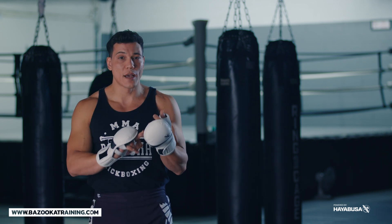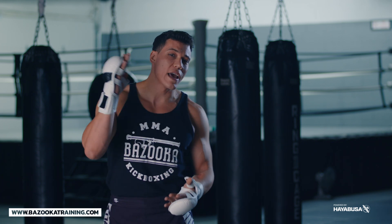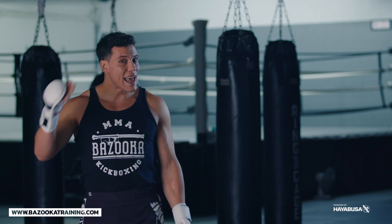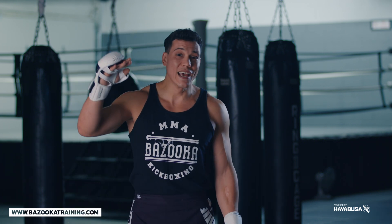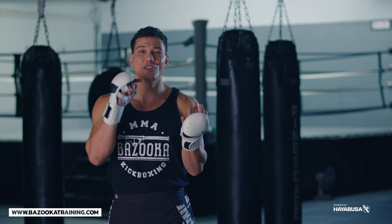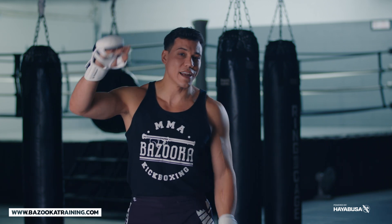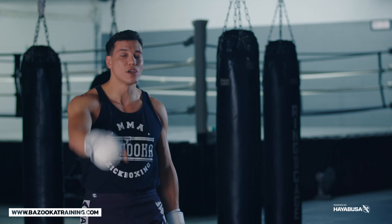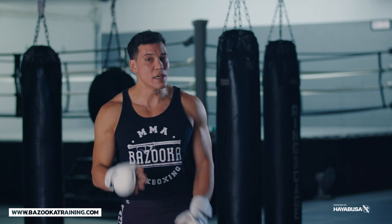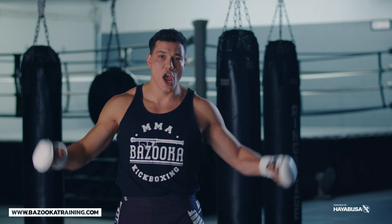We have home workouts, bag workouts, tutorials, and sparring drills every Monday. The archive keeps growing and you can go back and learn single strikes, learn the jab, learn the cross — and then we're getting into more advanced concepts. Head over to bazookatraining.com, join the team, and join the curriculum. We'll see you next time here at Bazooka Kickboxing and MMA.